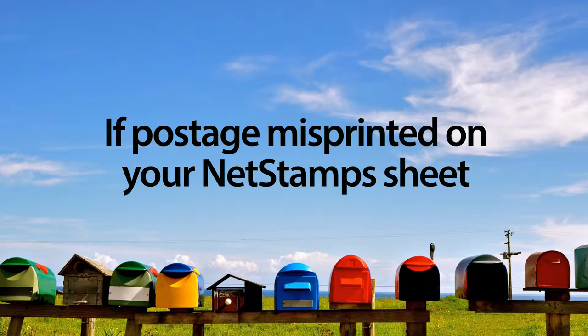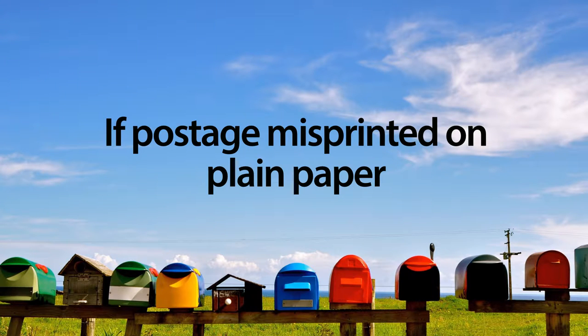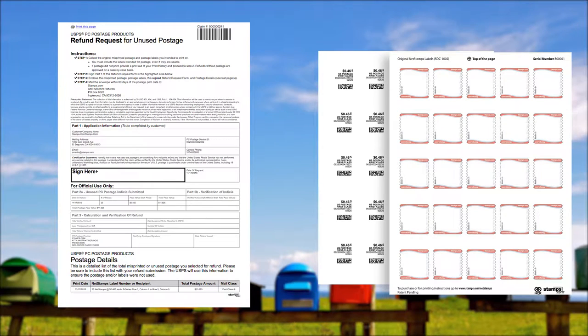What you include with your refund request depends on what type of misprint occurred. If postage was misprinted on your net stamps sheet, please include your signed refund request postage details form, along with your misprinted net stamps sheet. Do not remove any of the net stamps labels from the sheet, as the USPS needs them all in order to process your refund. If postage was printed on plain paper, please include your signed refund request postage details form, along with the misprinted postage and corresponding blank net stamp sheet.